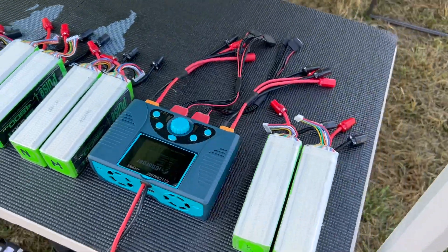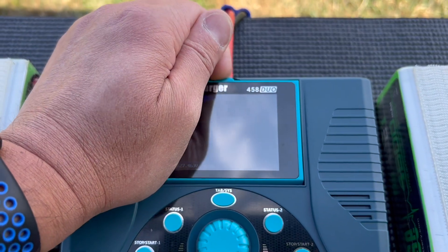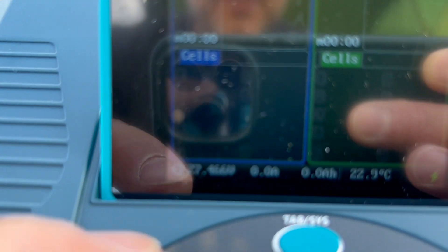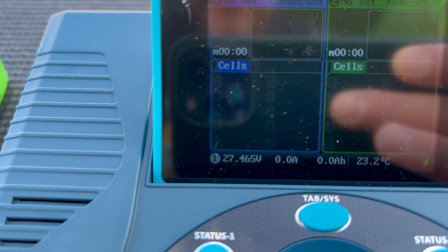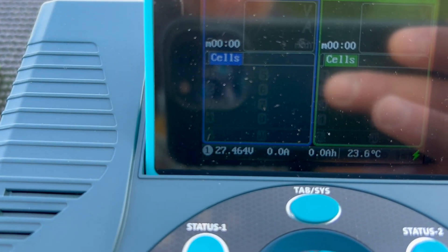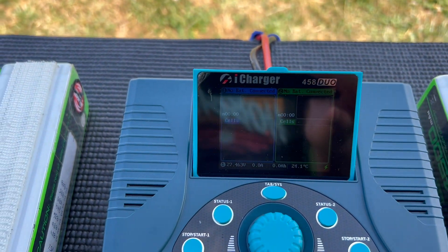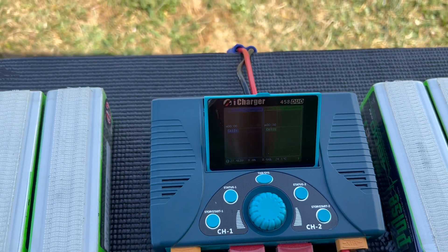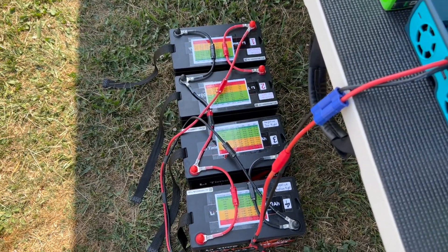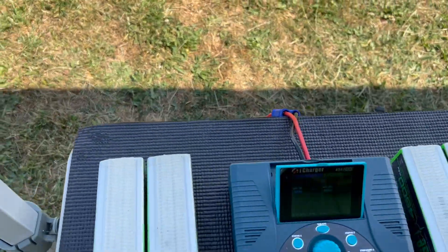Now my charger is turning on, and with the sun it may be a little hard to see, but as you can see there is a voltage reading. It tells me that it's reading an input voltage of 27.464, which is consistent with the fully charged lithium ferrous phosphate batteries. These are connected in series, and in my case in parallel as well, to increase the capacity.